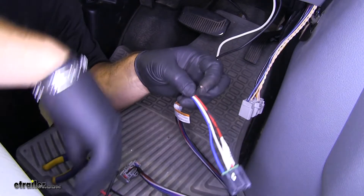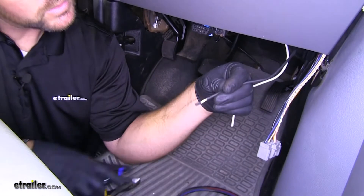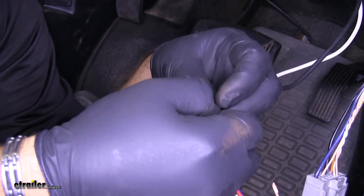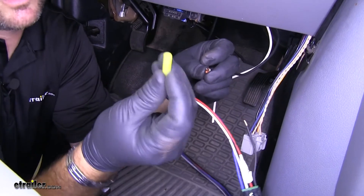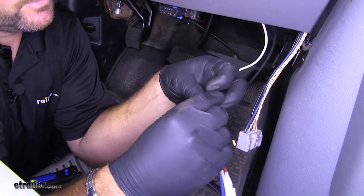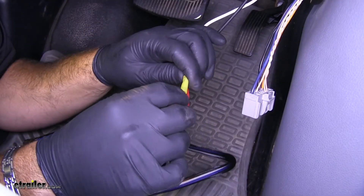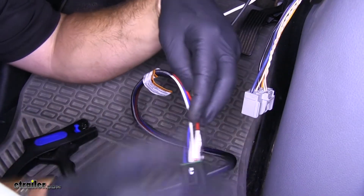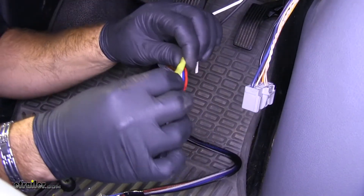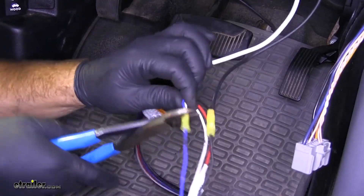We're going to cut our black wire, trim it back, and tie these two together. Now I'm going to take one of the butt connectors that's actually included in the kit and use it right here. Put the other end of the black wire in the other end of the butt connector and crimp that down — make sure you have a good connection. And we're going to do the same thing to the blue wire with the white.